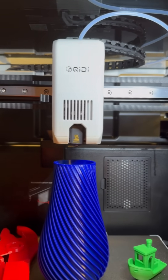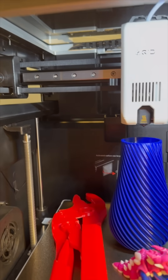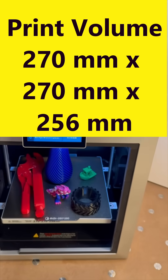That's what we're going to find out in my full-length video, so check it out on my channel. The Q2 print volume is 270 millimeters by 270 millimeters by 265 millimeters.